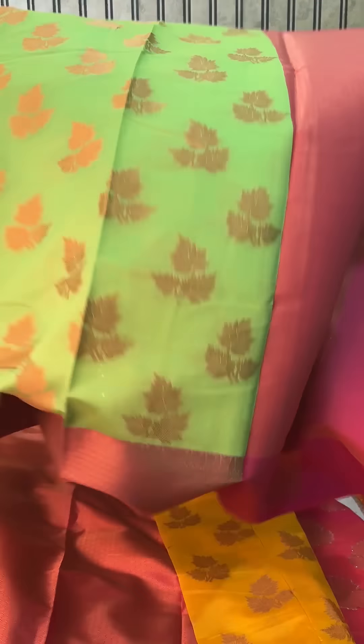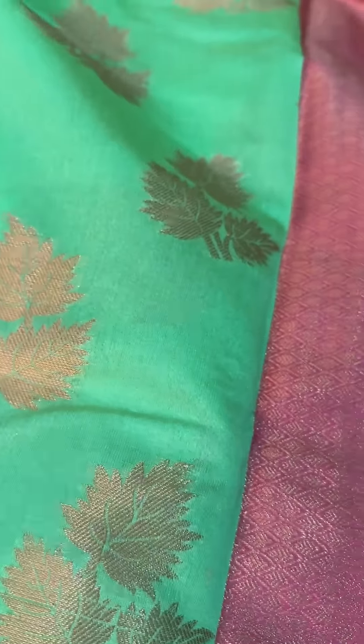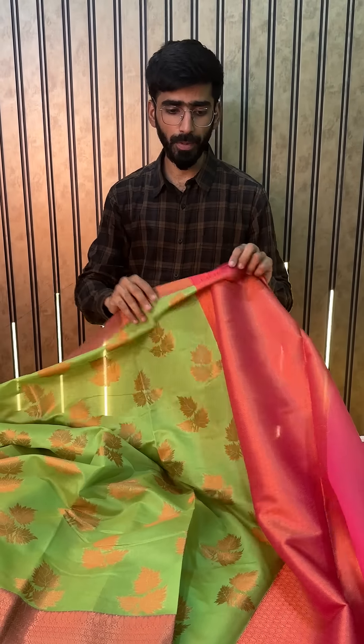Next up, the next color is a very light green color shade. We always try to bring different color shades — like when we show yellow, then we come to the green part. A very beautiful light green shade with the same zari butas and pallu in Rane Pink.